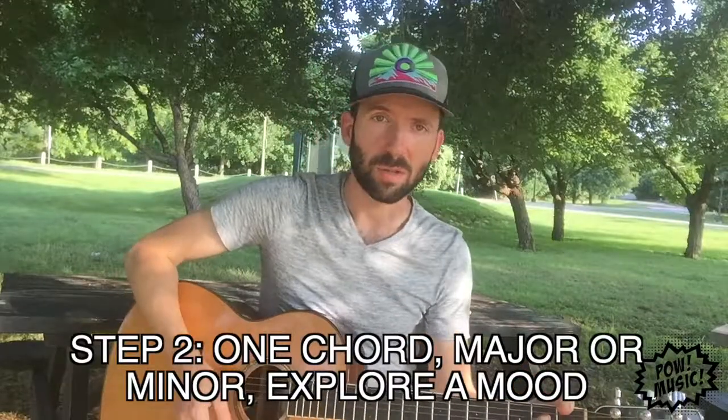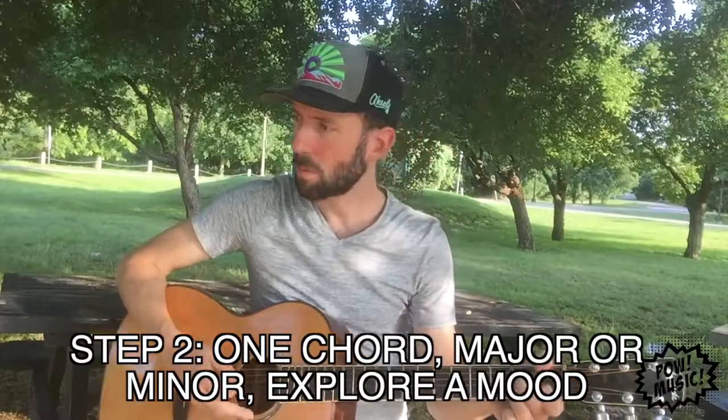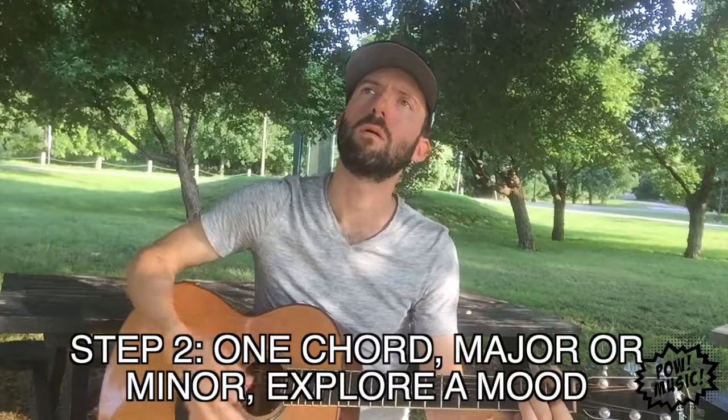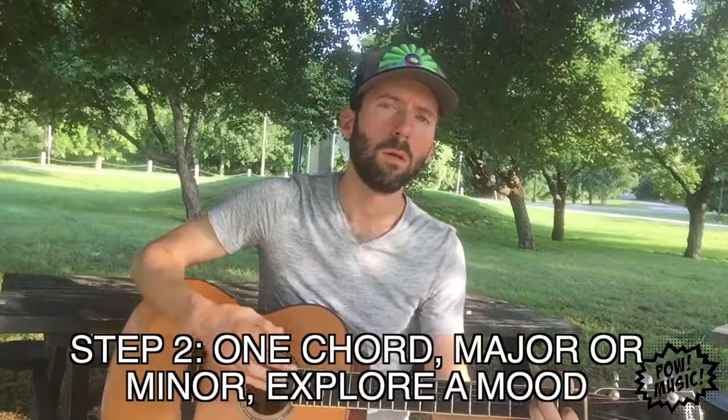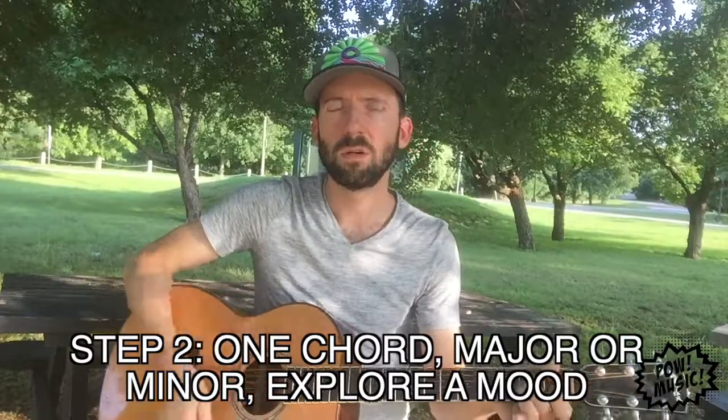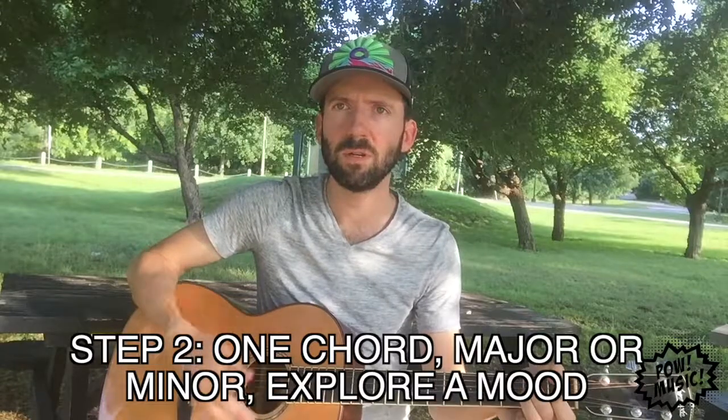All right, now I'm gonna change the mood up a little bit. Let's try an A minor chord. Summer gets away. Summer gets away from me. Trying to act real sad but I feel happy.